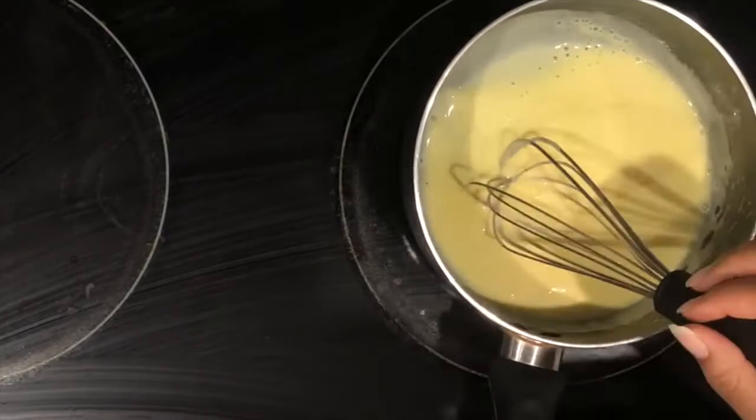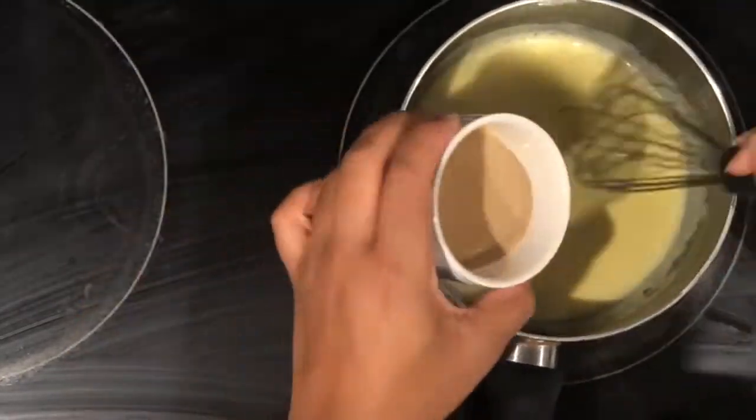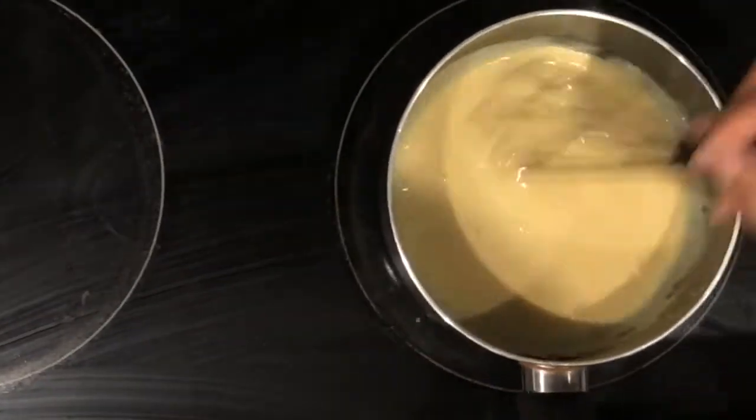I'm gonna splash in a little bit of Bailey's because why not, and then we're gonna take this and put it to cool. Our doughnuts have soaked for about 30 to 45 minutes. You can actually soak your bread or your doughnuts overnight if you want for maximum moisture. But we're just doing this for 45 minutes — everything's nice and tender. So we're gonna go ahead and pour this into my pan.